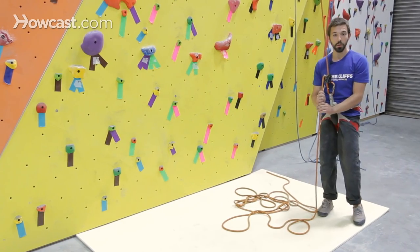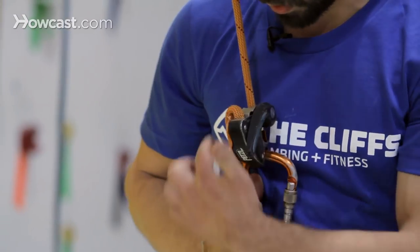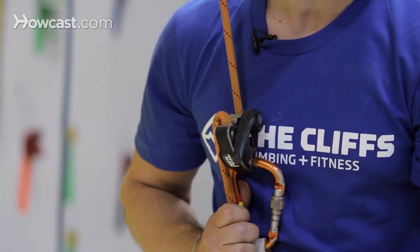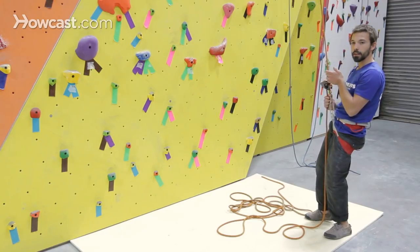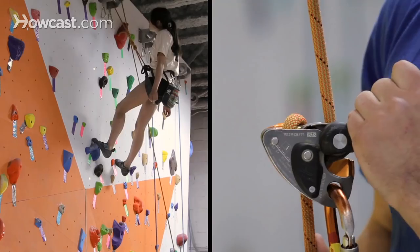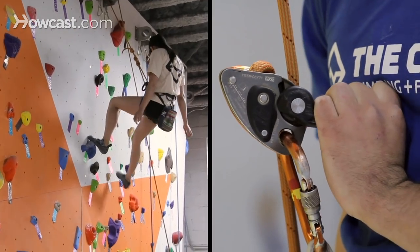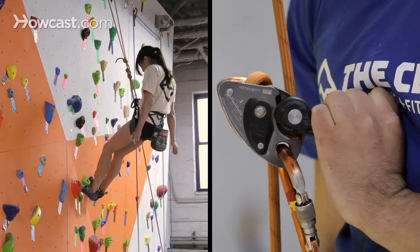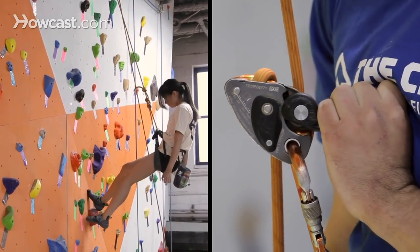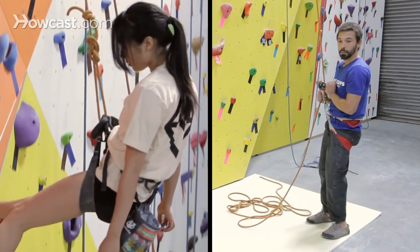The first thing you want to do when lowering a climber with a Petzl Grigri is to put a twist in the rope so that it's oriented over the beveled section of the belay device. Once we've done that, take your left hand to the black lever, pulling it all the way open, which disengages the locking mechanism, allowing rope to feed in the opposite direction. Use your right hand primarily to control the speed of the climber, just allowing the rope to feed through your hand rather than feeding it into the belay device.